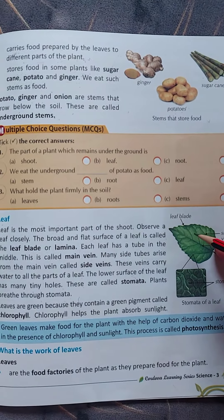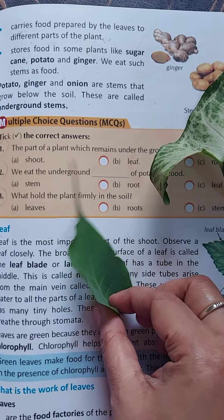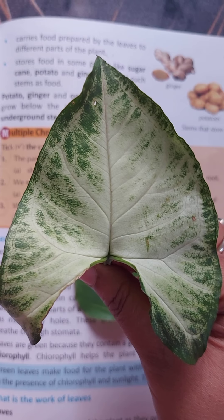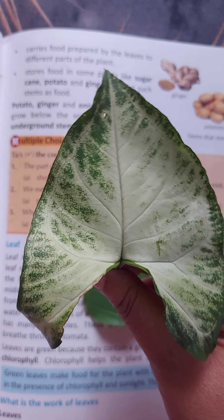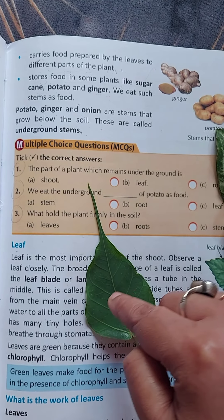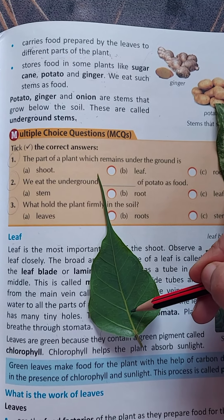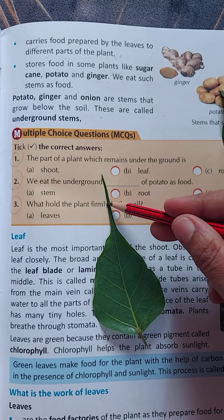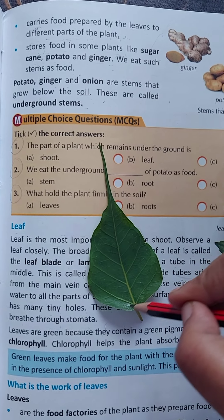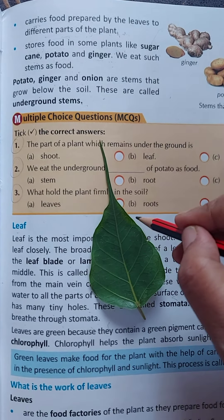Take a leaf and observe it very closely. If you observe this leaf closely, you can see that the flat part is called the leaf blade or lamina. The vein in the middle is called the main vein — the vein which runs throughout the leaf. And these are the side veins, which grow from the sides of the main vein.